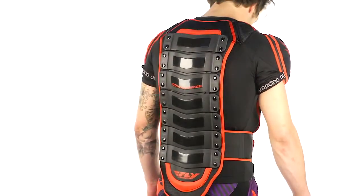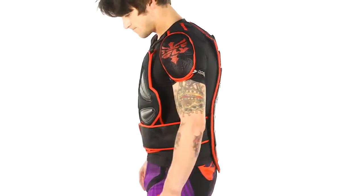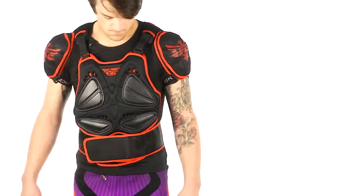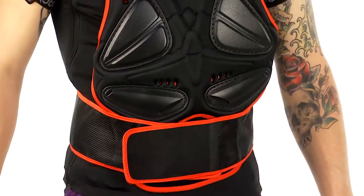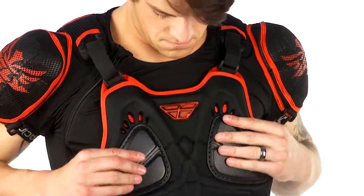These straps here are adjustable — these things really fit well. We're talking about a ton of protection, so it is a bulky item with all the features built in. All the stretch materials, all the venting and the mesh — it's really built to work even though you have a ton of protection on top of you.